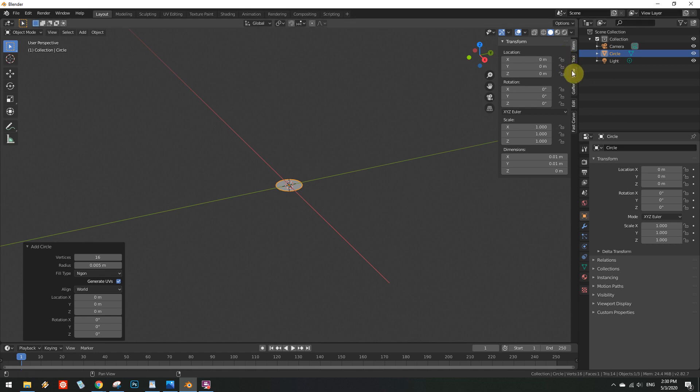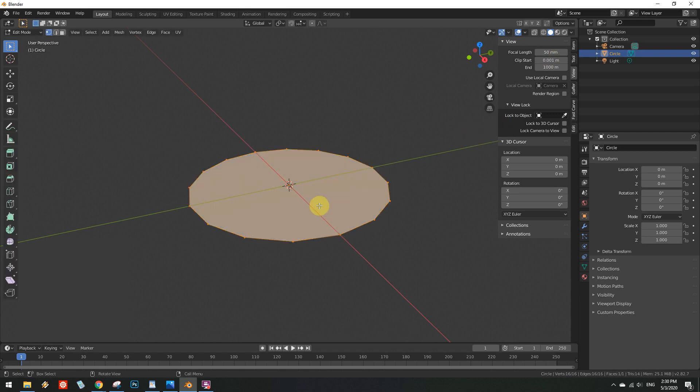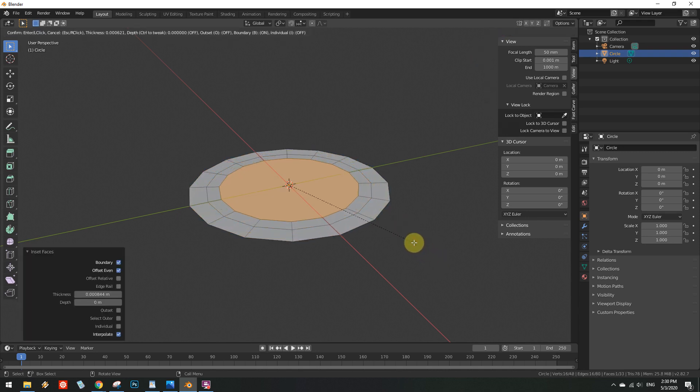It looks like the view clipping distance is being inconsiderate of the small scale at which we've chosen to work. Set the field to 1mm. Enter edit mode and select a face — the only one in existence, for now at least. Inset it about 5 or 6 times.